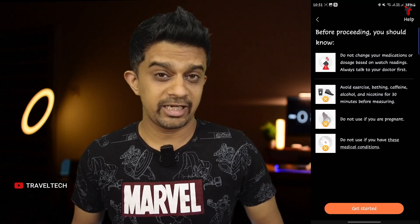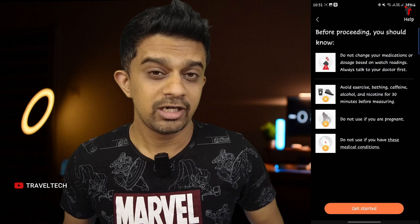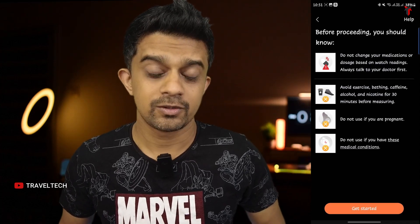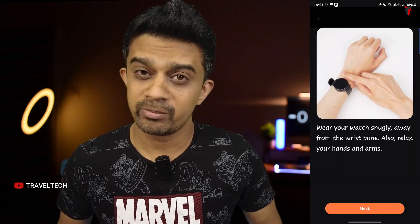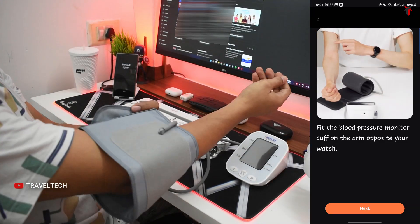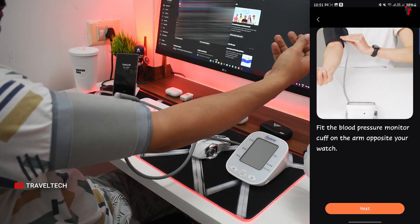Before calibrating, the app provides important instructions. You need to connect the smartwatch to the app, which gives you all the do's and don'ts. It also provides small mini clips showing how to wear the cuff. Importantly, you must wear your smartwatch snugly and wear the armband on the arm opposite to the smartwatch — if the smartwatch is on your left hand, wear the armband on your right, and vice versa.